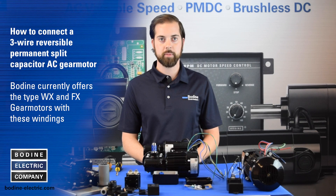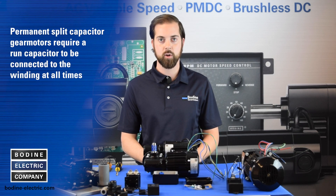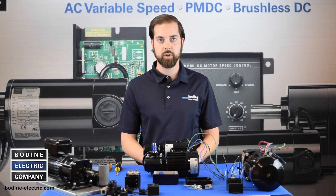Bodine currently offers the type WX and FX gear motors with three wire reversible AC single phase windings. Permanent split capacitor gear motors require a run capacitor to be connected to the winding at all times. To enclose a capacitor or to make the AC power connections, an optional terminal box kit can be attached to the gear motor or motor.